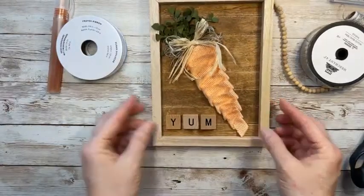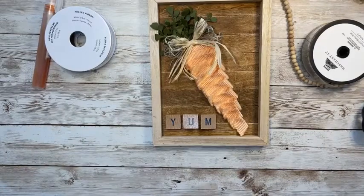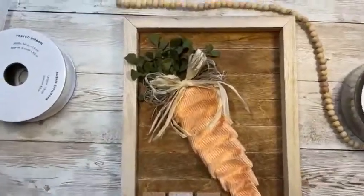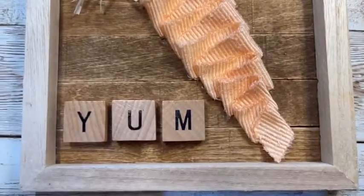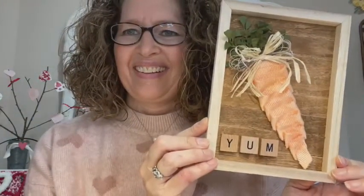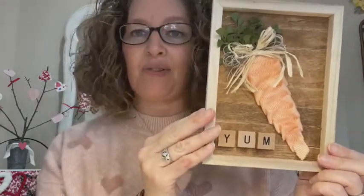I hope you guys like it as much as I do — I knew that wouldn't take too long so it was a short and sweet project. Let me show it to you close up. I think it's cute! You could put all kinds of different words on it, a different style of tag, or anything you want, but I thought the Scrabble letters were cute.